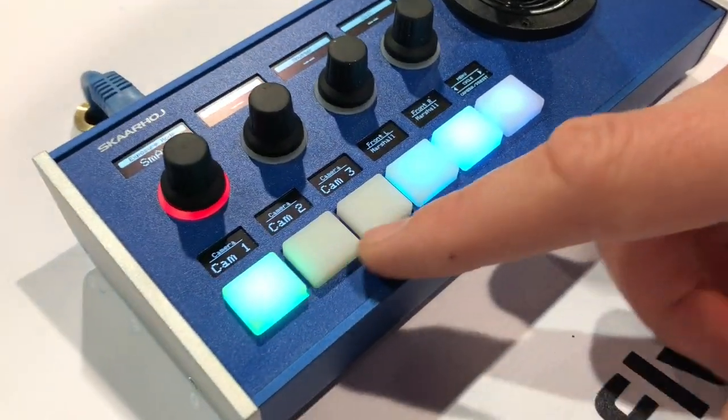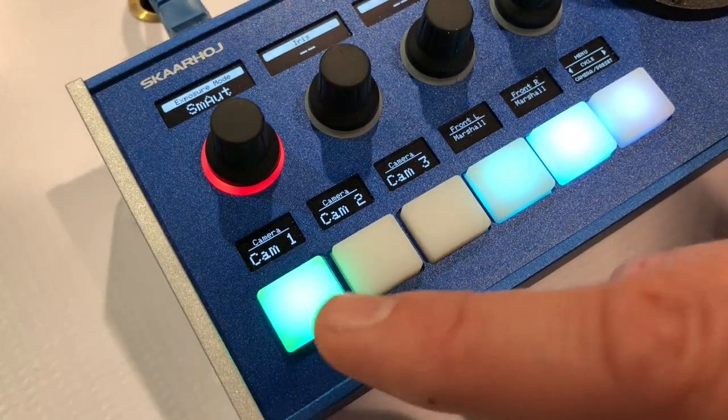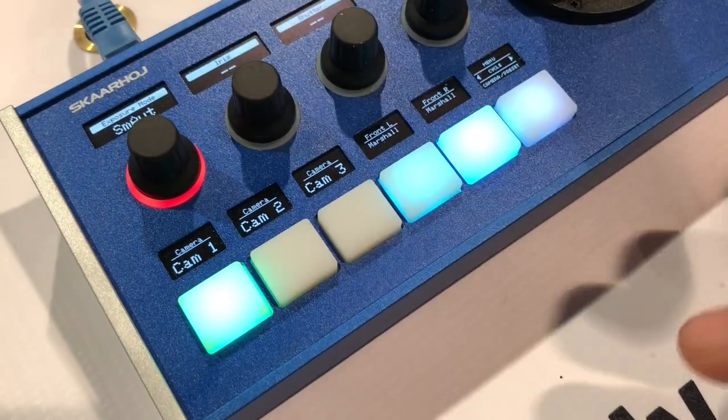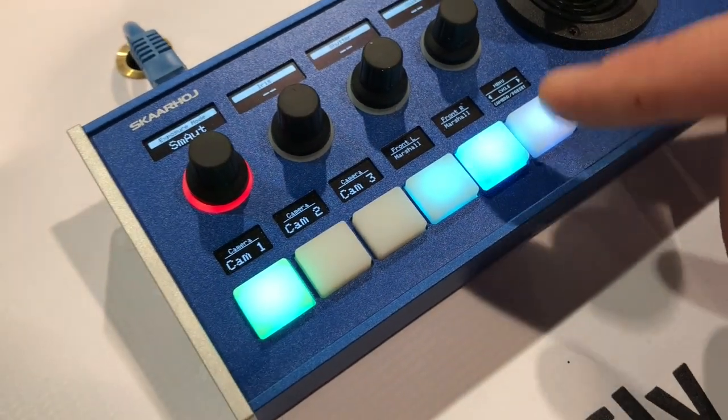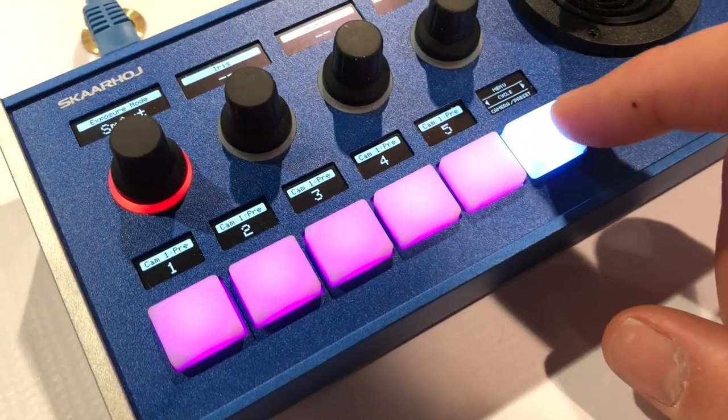In this case we have a camera selector, and the Marshall camera is selected as camera 1. We have no camera 2 and camera 3 in this case, although you see a lot of robotic cameras — we have assigned them to other controllers in this case. When you use this button you get to presets.